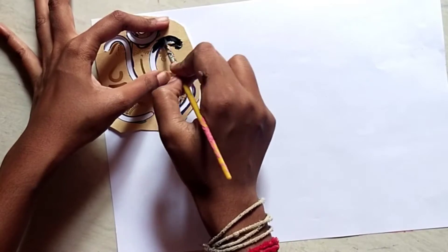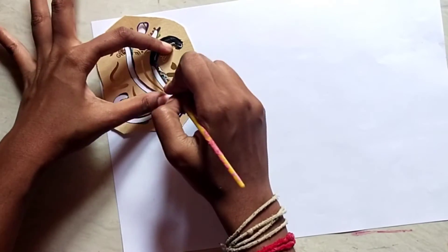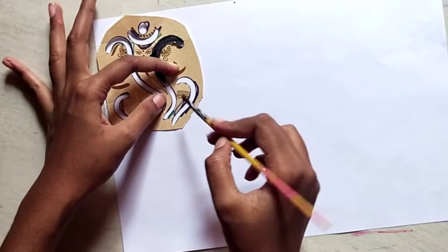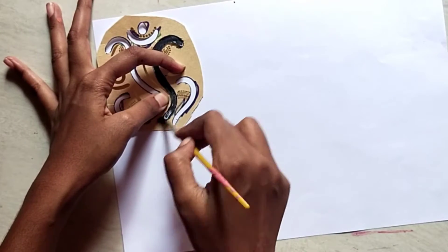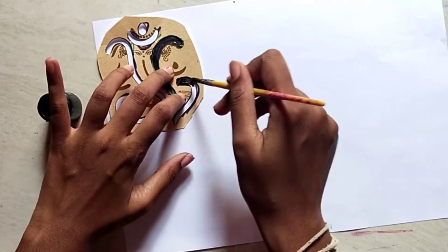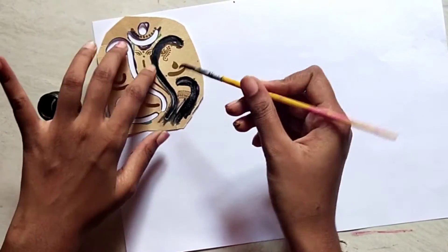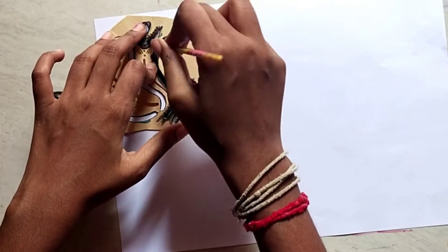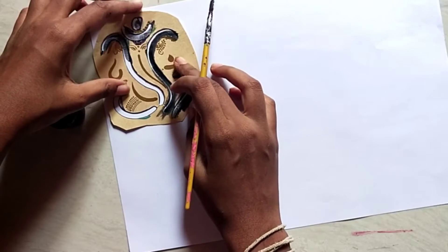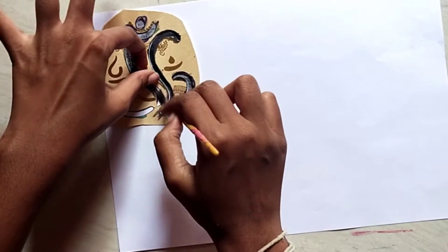Here we have the invitation card. If you have the invitation card, you can use it. You can use the home instance. We have one color, and you can use a double color.